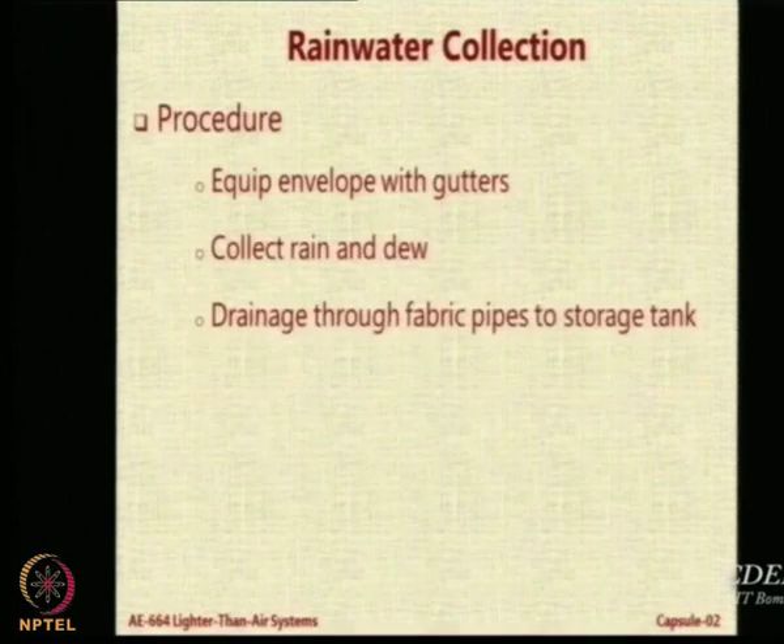Let us look at the collection procedure. It is very simple. The envelope has got some gutters — basically channels, like the ones on car doors or buses, that channelize water. Similarly, on the envelope you can make small C-shaped collecting tubes. On this large envelope — 60 to 70 meters in length — rain is falling, the water is collected, channelized, and sent into collector tanks.